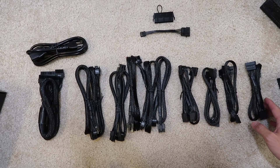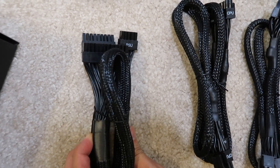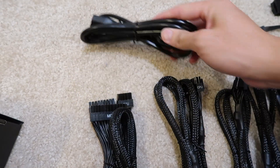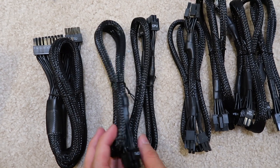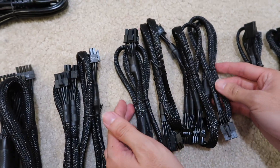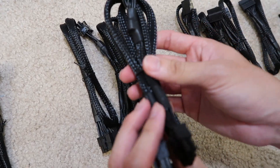Here's everything in the box. All the cables — on your left you can see the 24-pin motherboard cable labeled MB. This is the power outlet cable, of course you need that. And there are two CPU cables right here, they are 8-pin and 8-pin. There are also four VGA cables for PCIe.